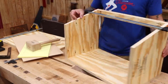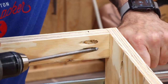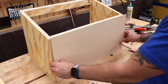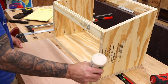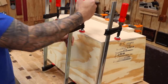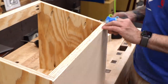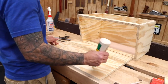Now we can attach the strips to the case. Next we can mark out the back panel and cut it to final dimension, then glue it securely to the case. Once dry, I'll use a block plane to flush it up with the angled top. And finally we can attach the top using glue and screws.